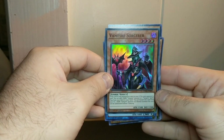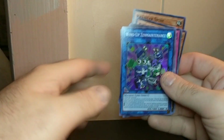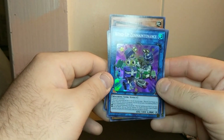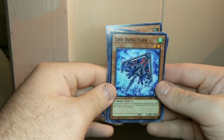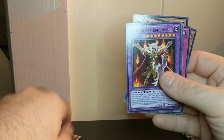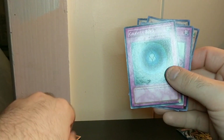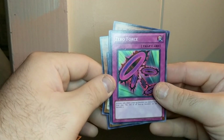Here's the cards I got. Starting off with Vampire Sorcerer — it's a super rare. And then Windup Zen Maintenance, also super rare. Link Infra Flyer, it's a common. I think the rest are just commons. FA Pit Stop. Amazonas Empress. Gravity Bind. These have a little bit of damage on the corner — some of them might, because they're repackaged cards.